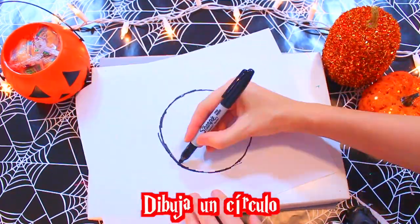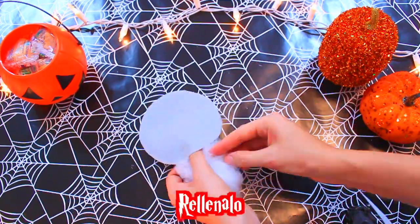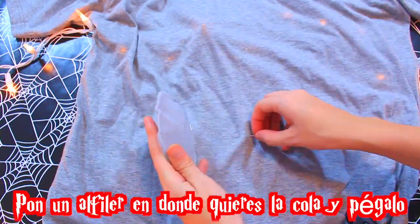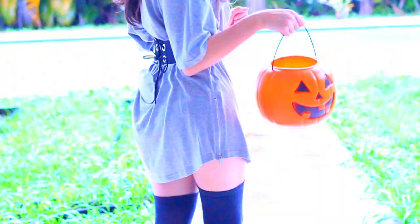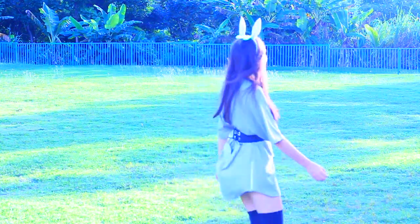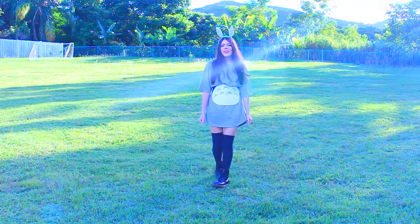Ahora vamos a dibujar un círculo. Vamos a recortar dos en felpa gris. Pegamos solo los bordes, dejando un huequito. Lo rellenamos, lo cerramos. Ponemos un alfiler donde queremos que vaya nuestra cola y lo pegamos. Y eso es todo. Se ve súper regio. Puedes usar medias por encima de las rodillas, botitas negras o tenis, como usted prefiera. Y se va a ver súper lindo.